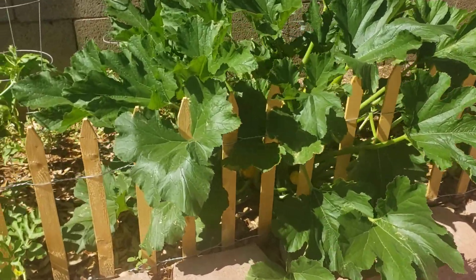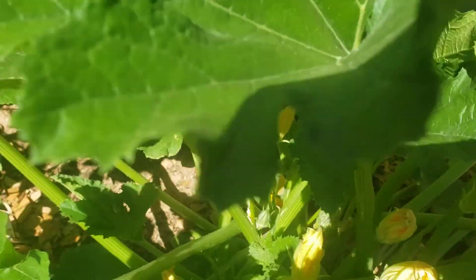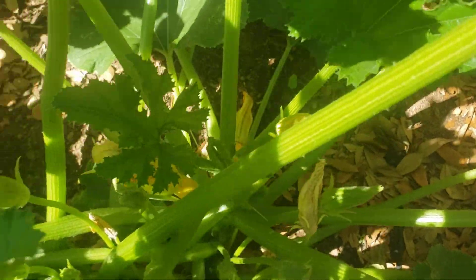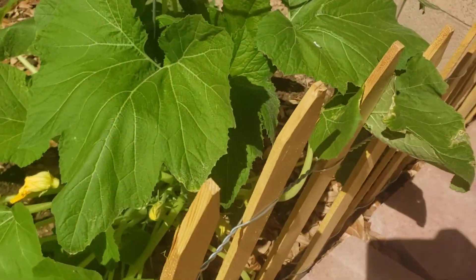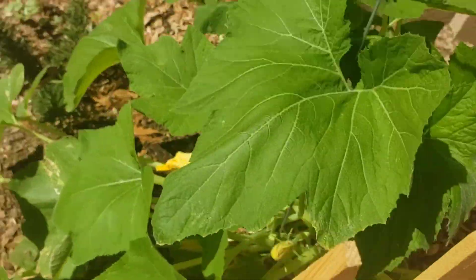But look at this — there's a bunch of squash down there. I'm excited about that. This one too, it's starting to flower so it's going to start producing some squash.